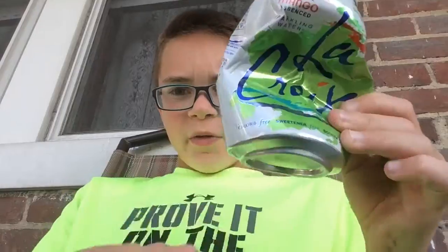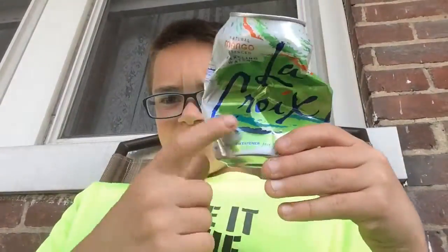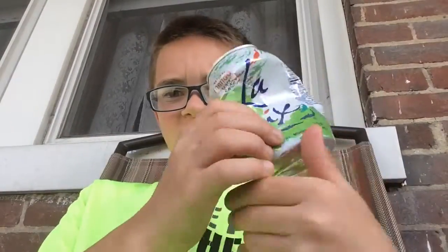That's all you need. So there's the bottom of the can, and the can has a point there and a point there. This is how it should look — it should be folded right in the middle just like that. So let's get into this video.